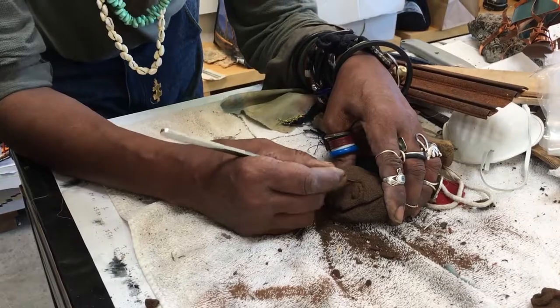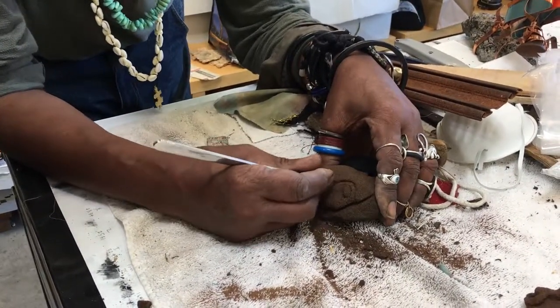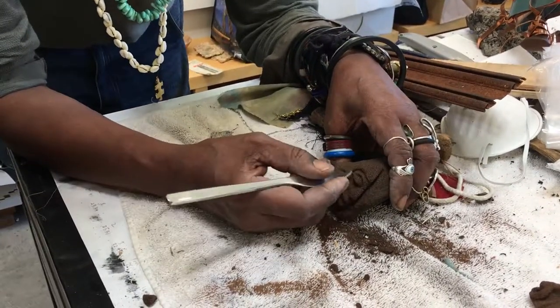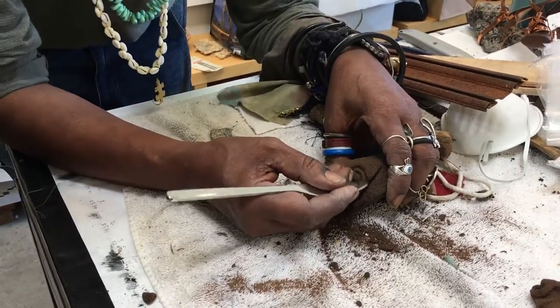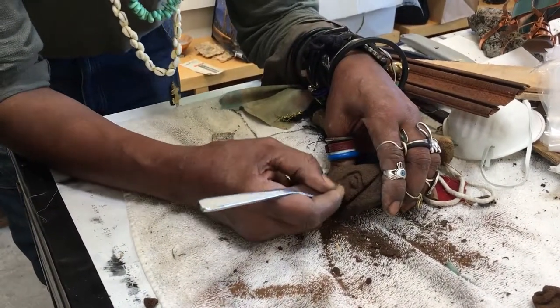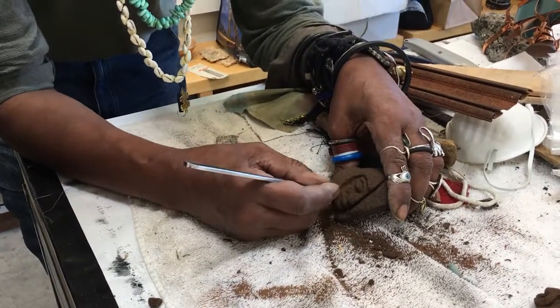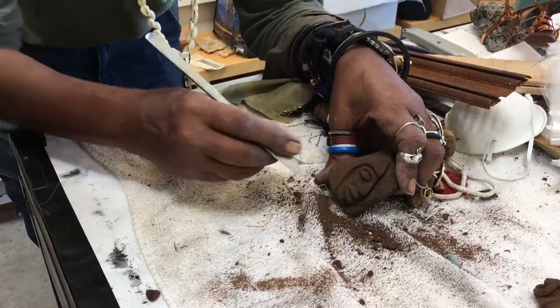So if I was going to have this recast, or if you wanted to recast it, then I'll do this shape here and give it to you. Then you'll take it somewhere and cast it into gold, bronze, or brass. You can then cast it. Aluminum sculpture can be made out of it.